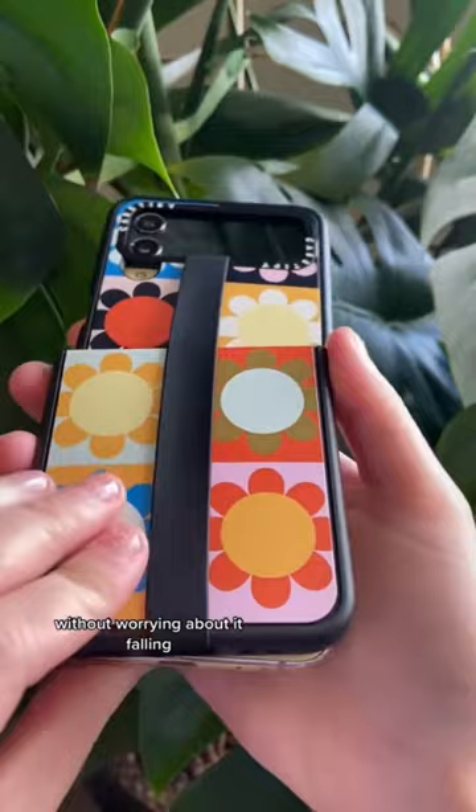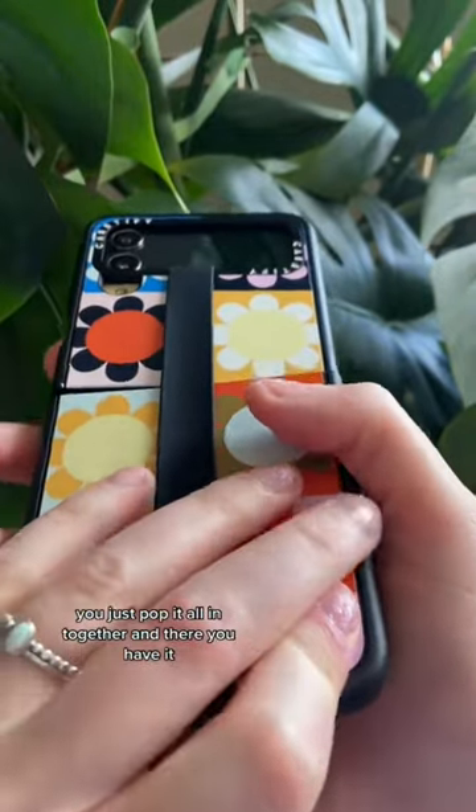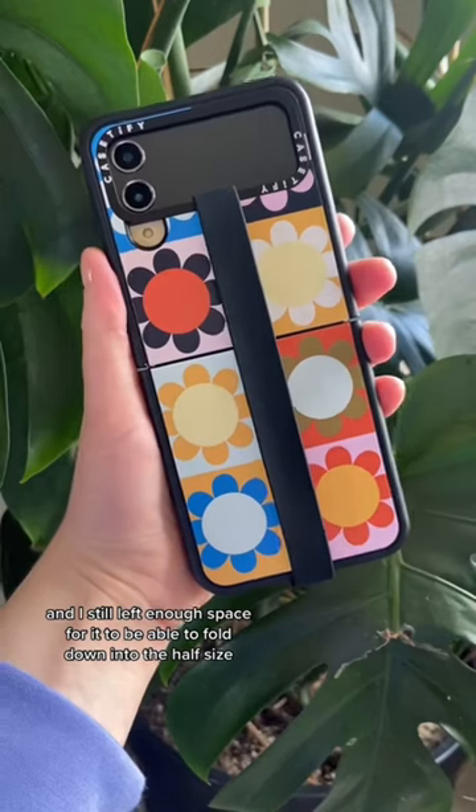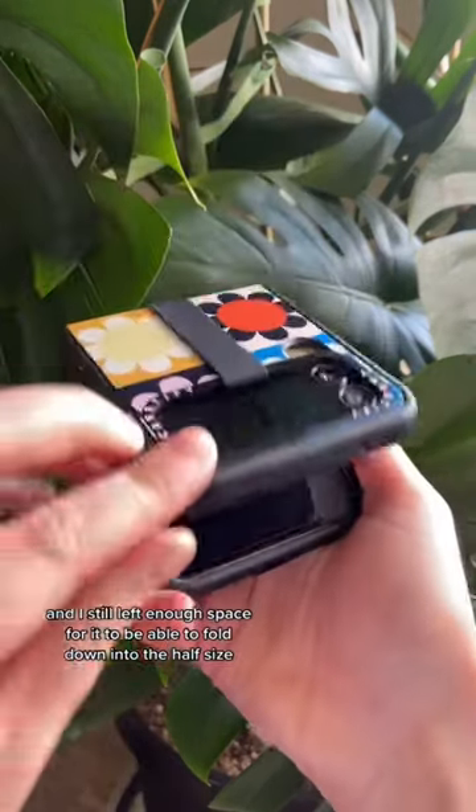Without worrying about it falling — you just pop it all in together, and there you have it. I love that it's sleek, and I still left enough space for it to be able to fold down into the half size.